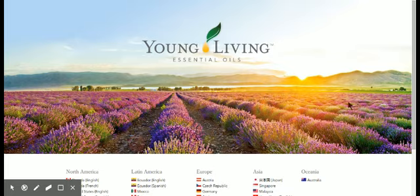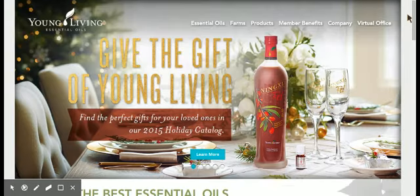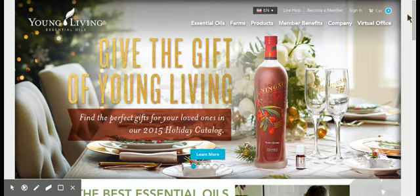To get a new member signed up, you're going to want to go to youngliving.com. At the bottom you can see there's a whole bunch of options — you can get people signed up in Europe, or if you have a friend in Australia. But most people over here, unless they're in Canada, typically click on United States and English as the option. If you have a friend who is Hispanic, you can also click on the Spanish option.